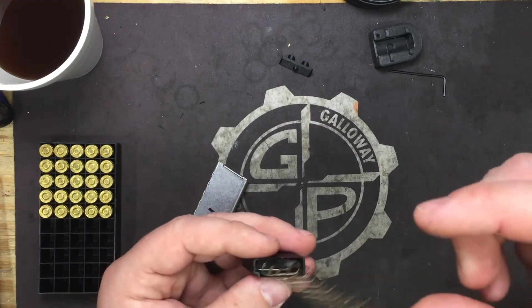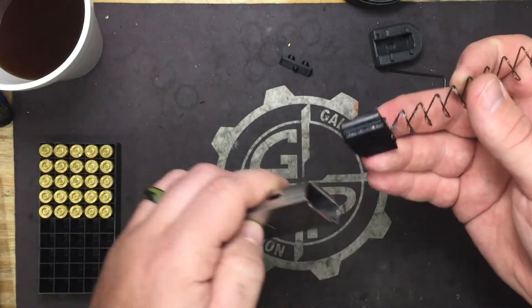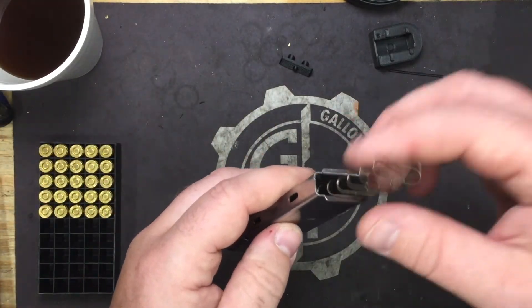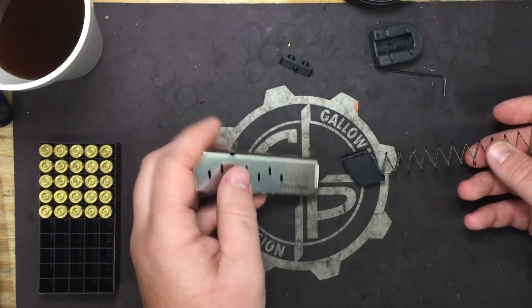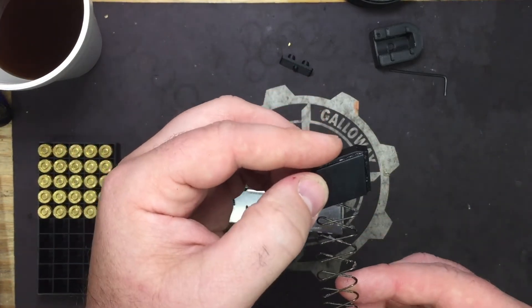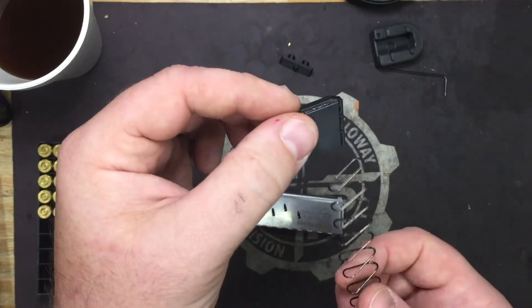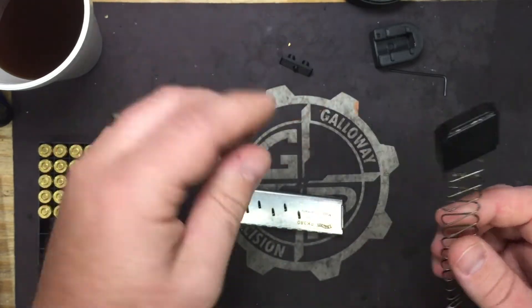Take the mag spring, put it in the follower, and place the follower inside. Make sure when you put this back together that the magazine spring is sitting like this in the follower. If you put it the other way, it tilts the follower the wrong direction and locks out the mag. This way keeps it tilted correctly.